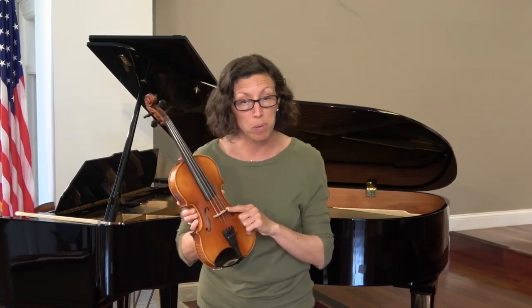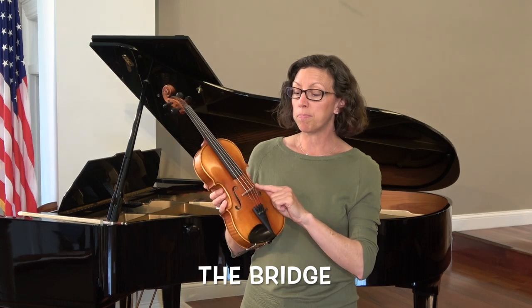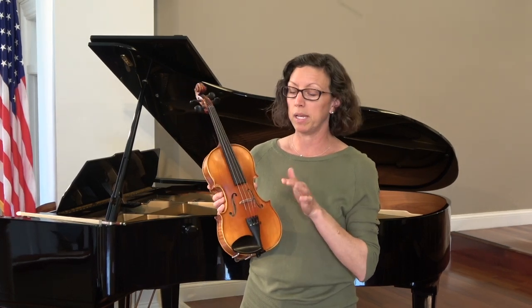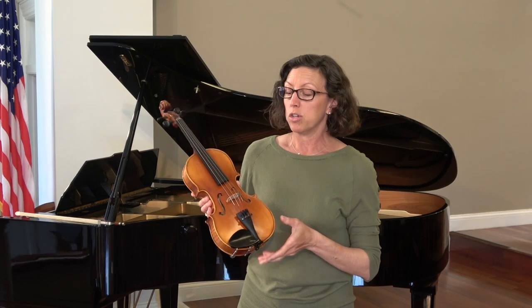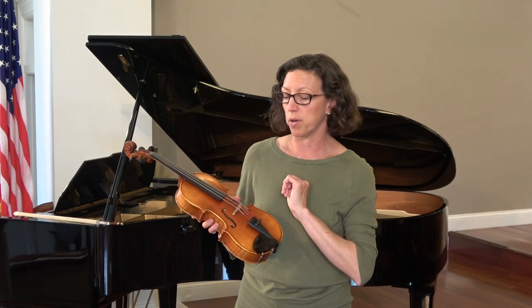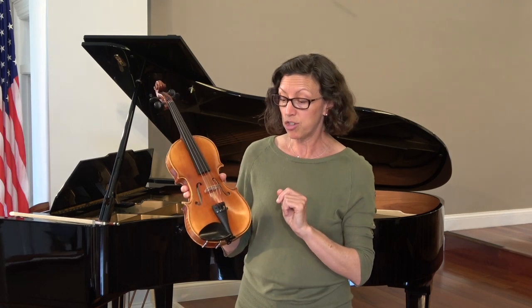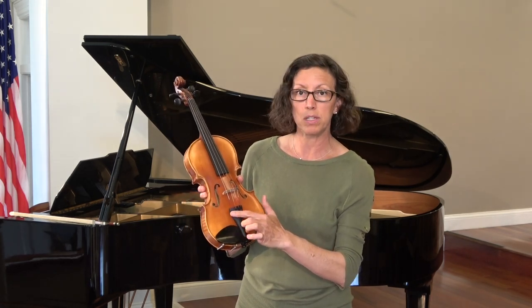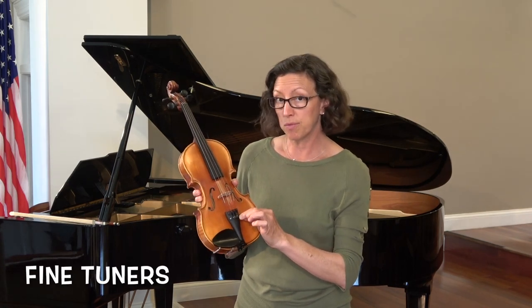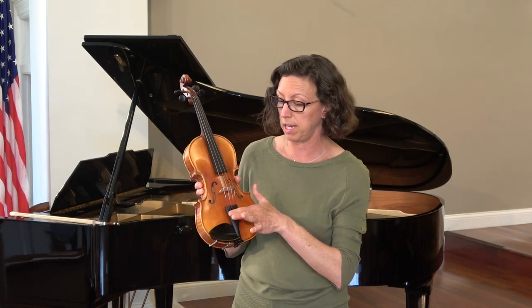Down from your fingerboard, we have the most fragile part of the instrument — this is called the bridge. This part is not glued onto your instrument; it is simply balanced on top. So you want to be very gentle and graceful around it. Moving further down, this is called the tailpiece, and every instrument has it. The violin, viola, and cello have little tuners called fine tuners. And a reminder: don't let anyone tune your instrument or turn these — keep them safe.